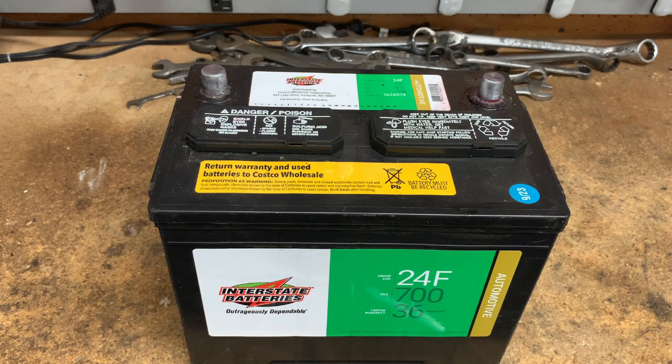A bad alternator depleted one of my batteries and is preventing the car from starting, so I'm going to use my Schumacher SC1564 heavy-duty battery charger to bring it back to life. I'll put a link to this item in the description below.